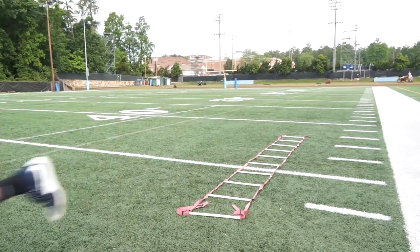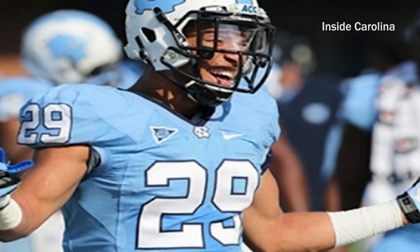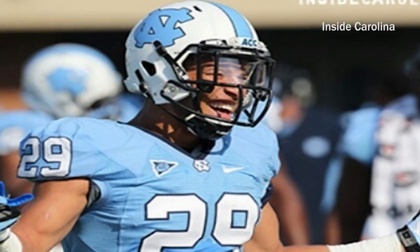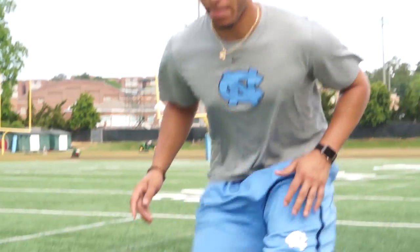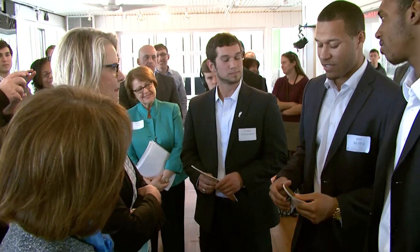I played football here at Carolina for four years. Great experience, absolutely loved it, learned a lot. I always wanted to go to the NFL, but when that didn't work out, I knew I had to make another way. The great thing about UNC is there's so many resources and people to actually help you.